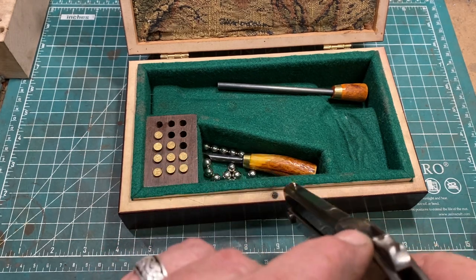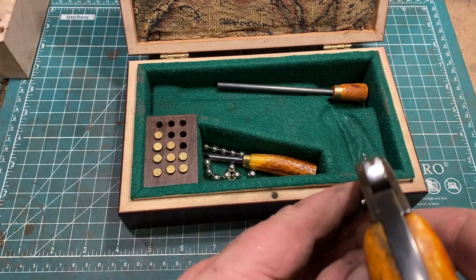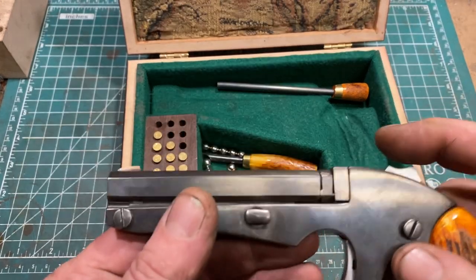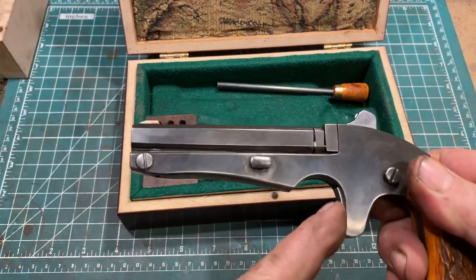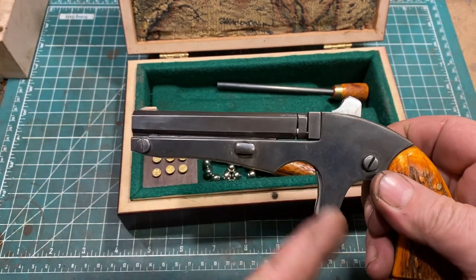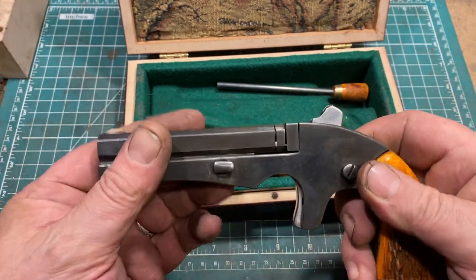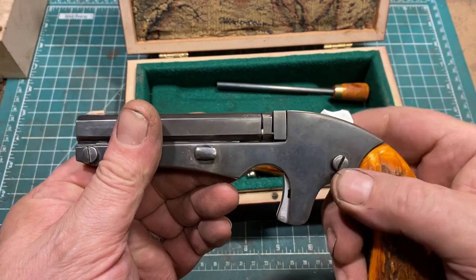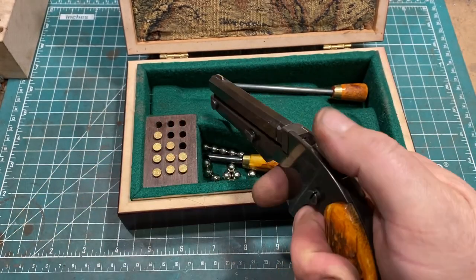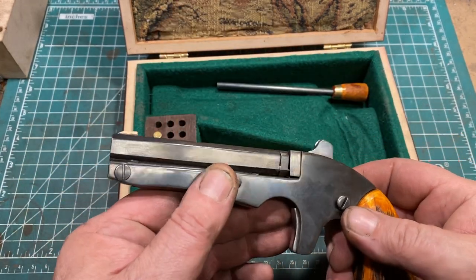The rear sight is actually cut into the top of the hammer, and there is a small front sight. The trigger is of the sheathed type, so when the gun is uncocked, the trigger is pretty much hidden. When you bring it to safety cock, the trigger pops out, and stays popped out when you bring it to full cock. It pops out even a little more, and then you just pull the trigger and it fires. I'm not going to dry fire it because it's rimfire.